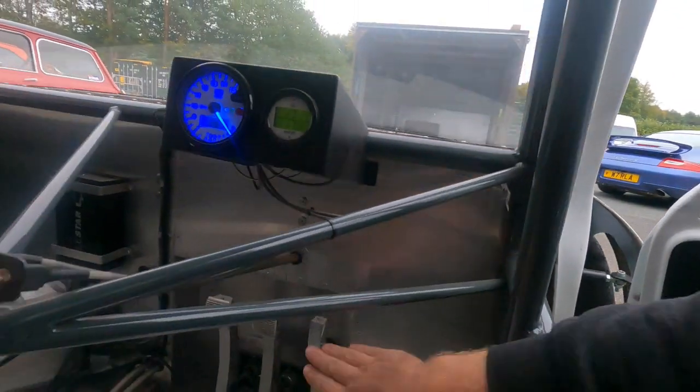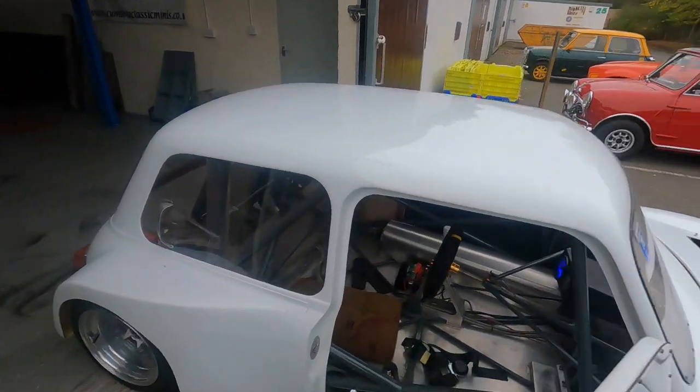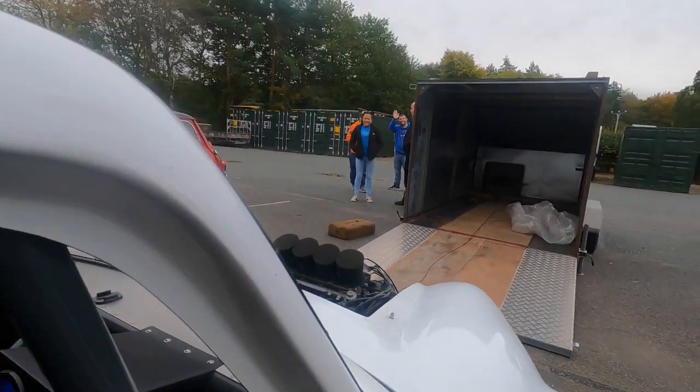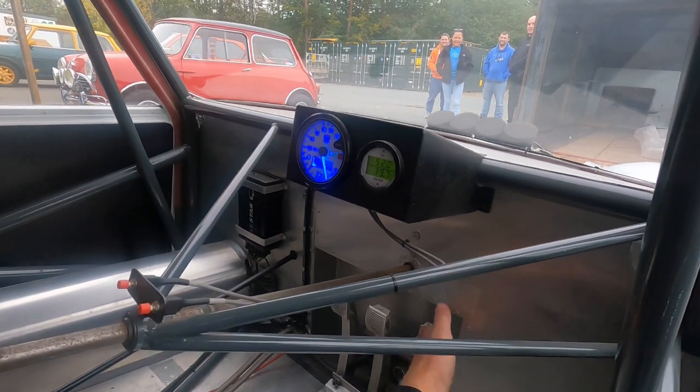It's a little bit cold — I just need to give it a tickle of throttle to keep it running while it warms up. It's only on about 28 degrees. It's just about idling at 35 degrees now. When you're outside it, it's nice and quiet — it's not revving at all, just idling.